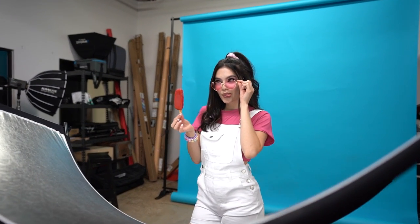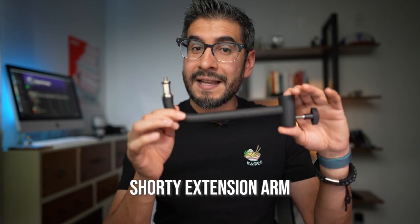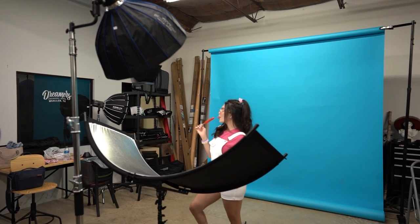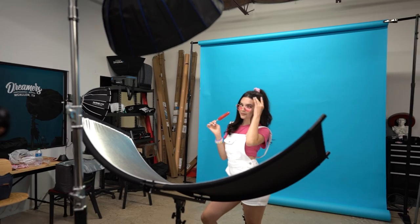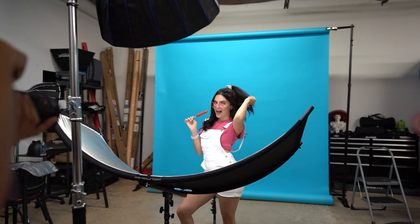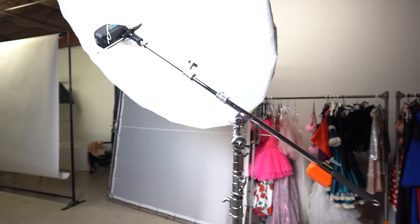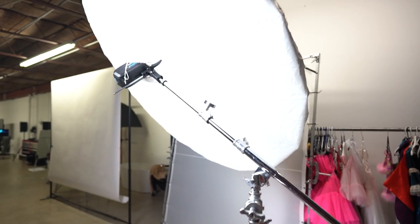Now in order to offset my lights I love using the shorty extension arm, and this allows me to shoot right underneath the modifier and the light. What I love about it is that it's cheap — only $35 — it's small so it fits in my camera bag, and a lot of us don't have the ability to use these big bulky booms in the studio, so this is a great alternative.